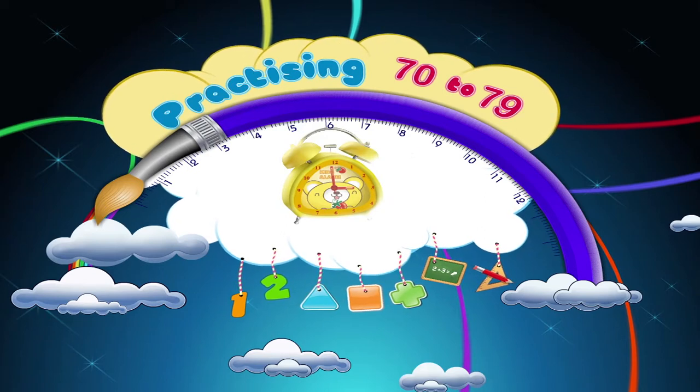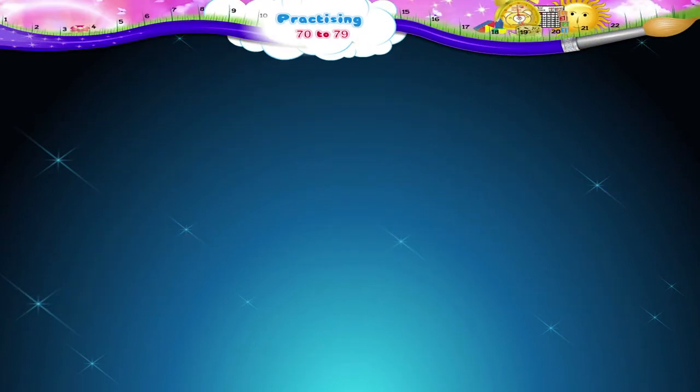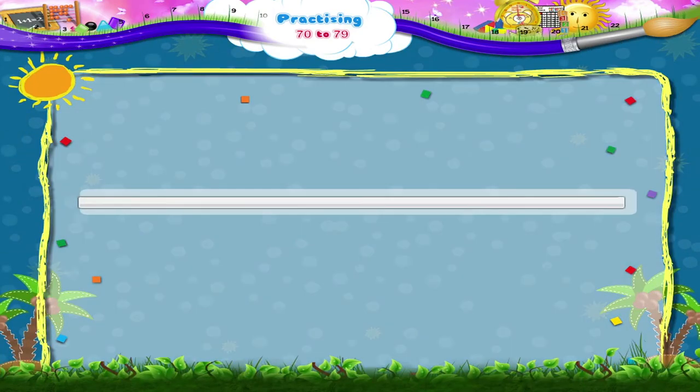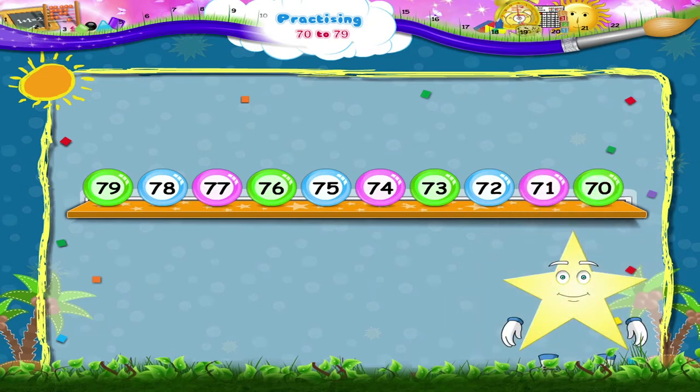Practicing 70 to 79. Starrie, aren't you wondering what's wrong? I've decided to do something different — count the numbers from 70 to 79 backwards in descending order.